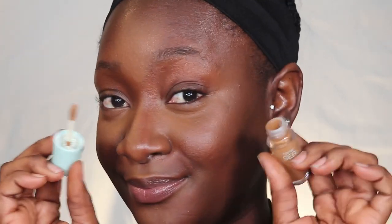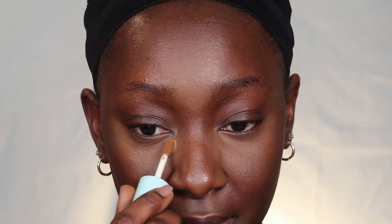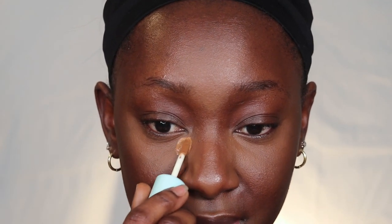Next I'm going to go in with the Tarte concealer. I love this — she's so cute, this is the mini size. If you're going to Sephora and you try to purchase this, let me know when you try it out. I'm going to put this in the inner corner here.